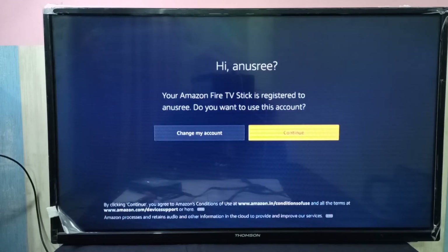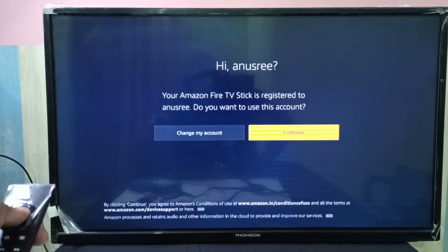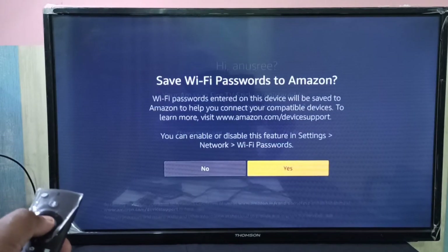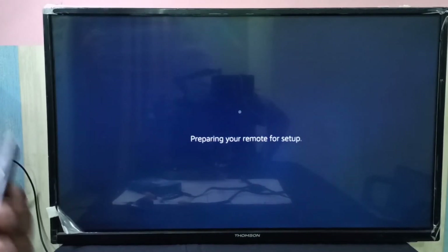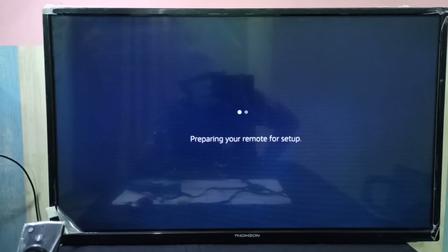I already done it, that is why you are seeing this screen. Then you can select Continue. Okay, done. So now it's preparing your remote for setup.